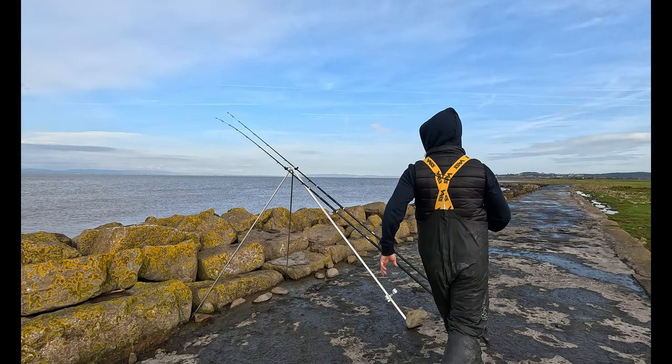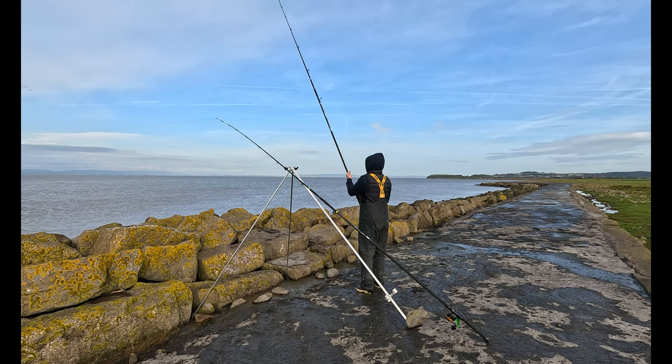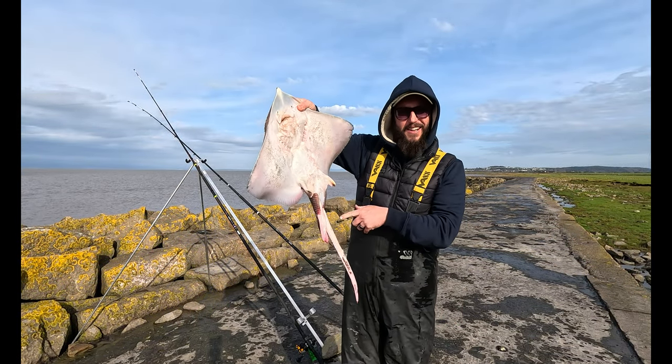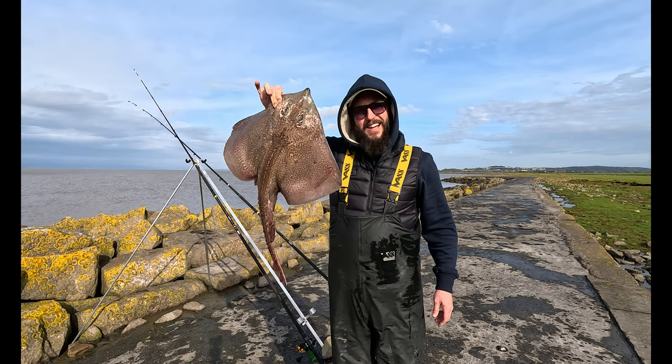And there we go, my right-hand rod just smashed over and slackened off. A nice pull down. So I'll get the ratchet off. As you can see, this one has got a set of bollocks, so that identifies as a male.